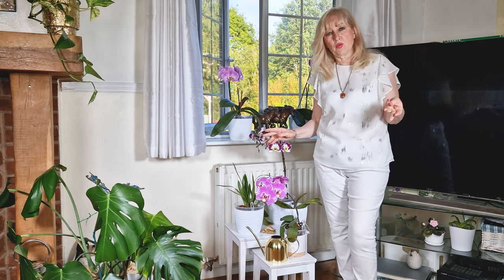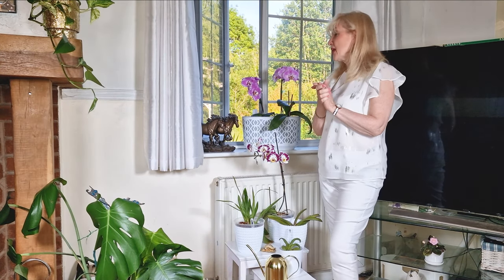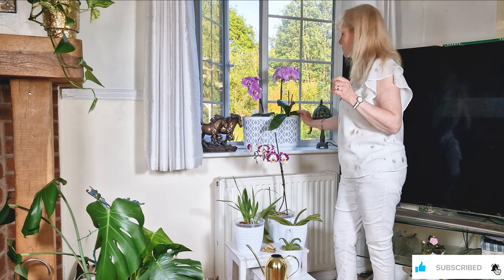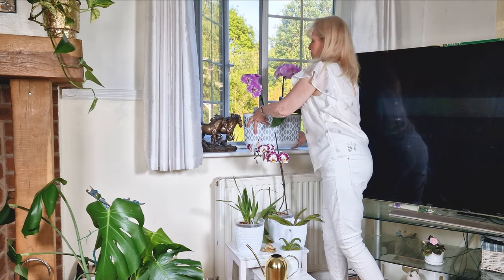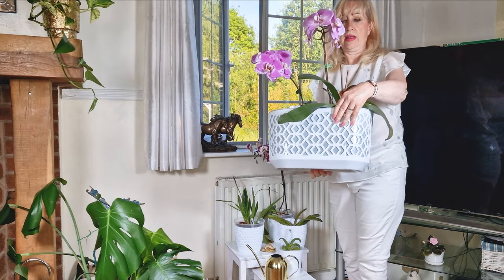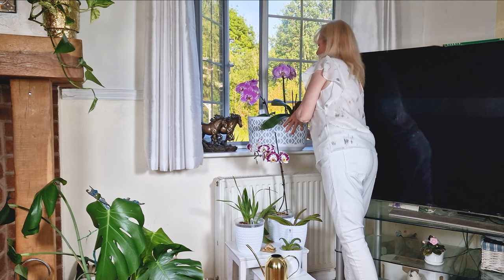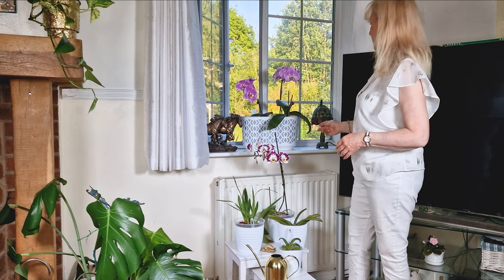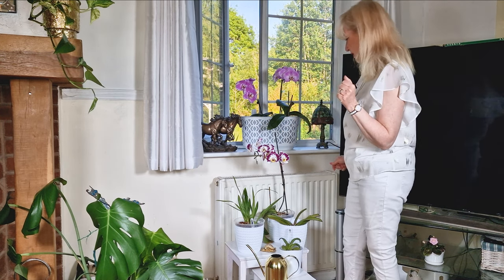Now I'm going to show you another arrangement. Here I thought I'd try something different - I thought I'd put a planter. It's just an ordinary planter but it's got quite a nice look about it - a sort of lacy lattice type of effect at the front. So you could find something like this and put some of your orchids in there. That can look really nice in a window, either with something on each side or not.